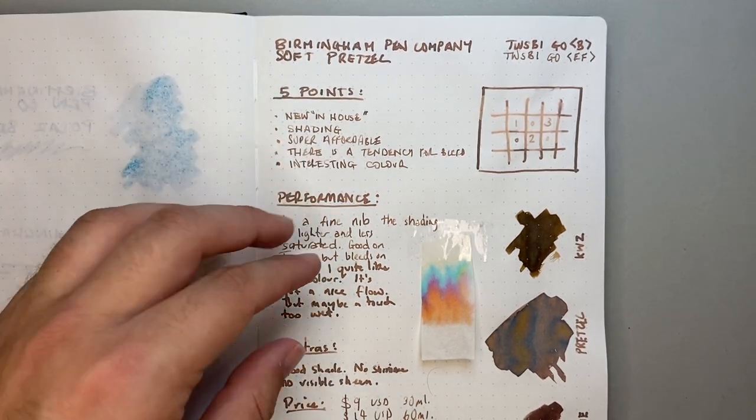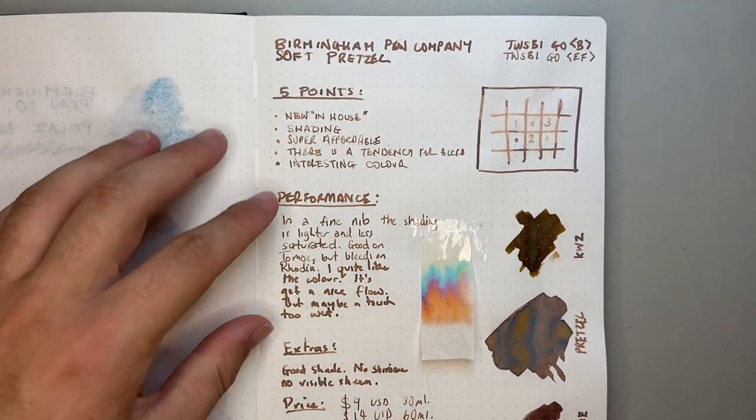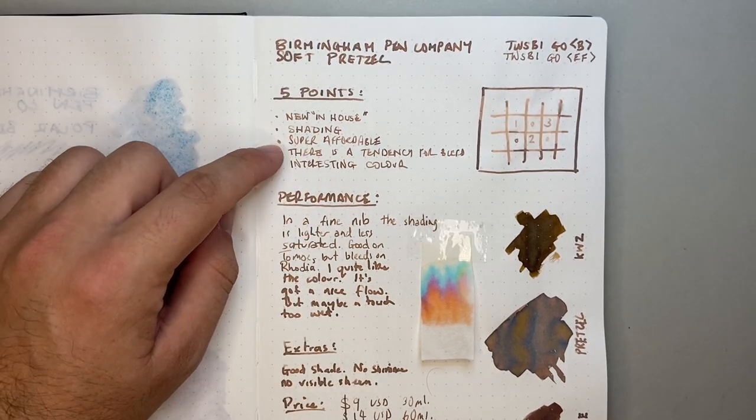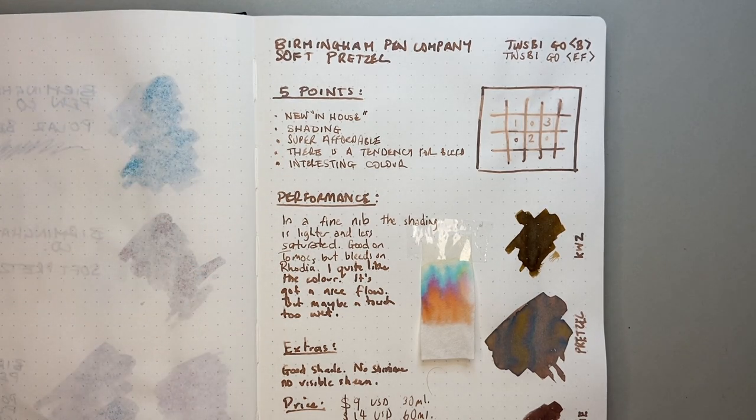Shading — it's a nice shading ink. Very light in the lighter shading, perhaps too light for some uses, but that darker warmer shading is really nice. The ink is also super affordable; per mil, it's one of the most affordable inks on the market.